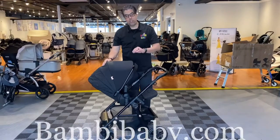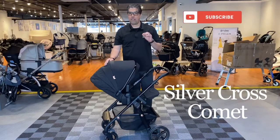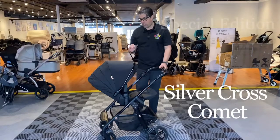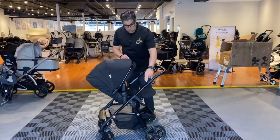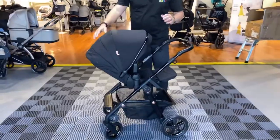Welcome to Baby Baby. I bring to you the Silver Cross Comet Stroller in Eclipse fashion. This is a special edition stroller and in true European standard, the finish, the details, the fabric, the stitching, the high gloss frame, the rose gold little details and accents are beautiful.